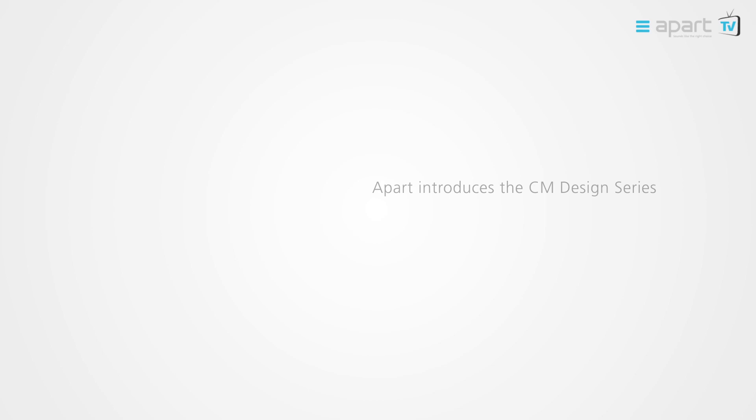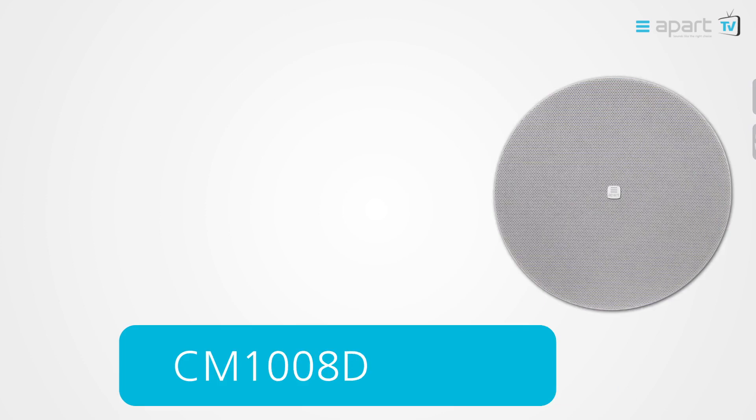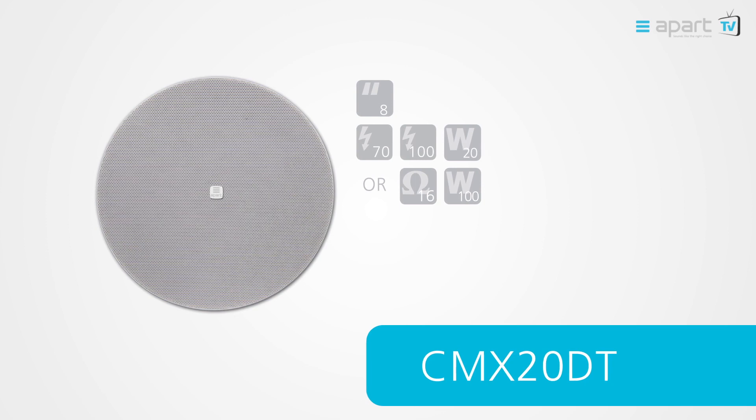APART is proud to introduce the CM Design series. The range consists of 4 models: an 8 inch 8 ohm low impedance version, and an 8 inch high impedance or 16 ohm version.